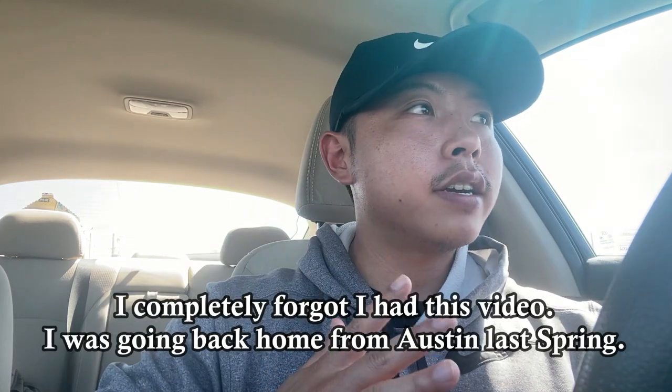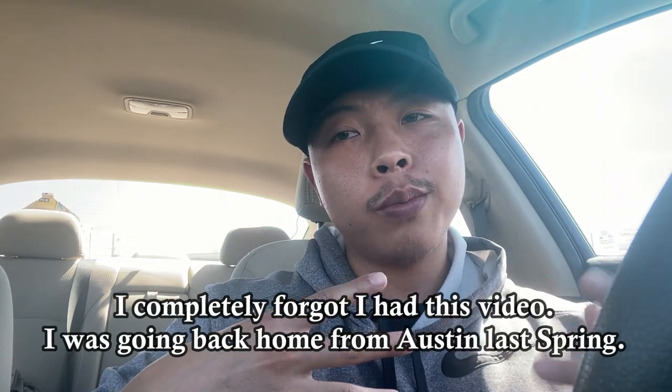All right guys, we are here in St. Louis. I'm on my way home and I decided to stop by another barbecue spot. I just remember on my way up, I was thinking about a place that I wanted to check out in St. Louis. I think it's called Smokin' O's, and I looked them up and unfortunately it said it was temporarily closed on Google.